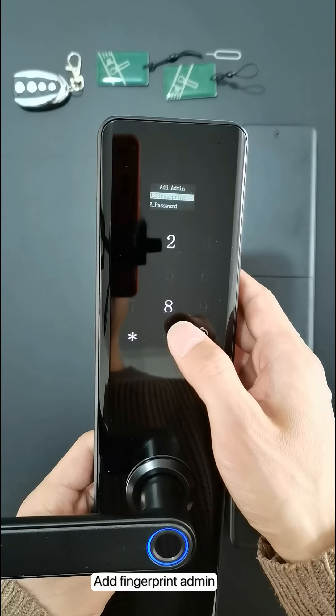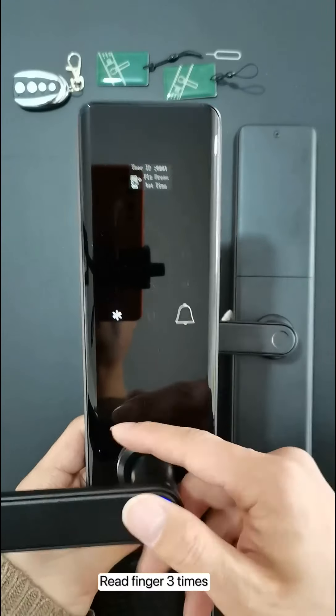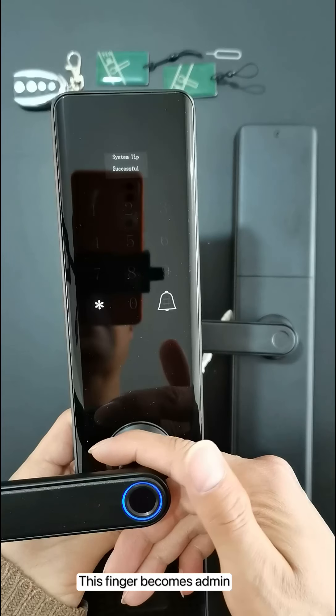Add admin. Add fingerprint admin — read the finger three times. This finger now becomes the admin.